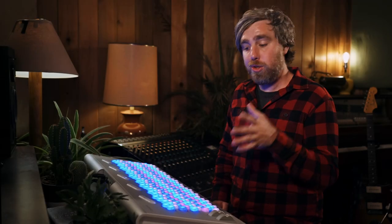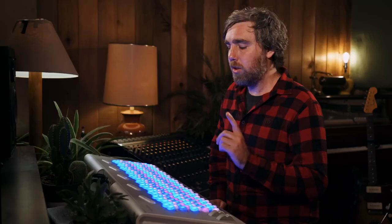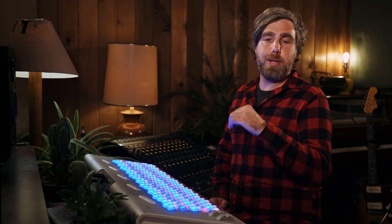Setting up your Lumatone to play microtonal tunings can vary with each virtual instrument you use. Piano Tech has become a super popular option for a whole whack load of reasons. So let's take a peek at how to set up and use Piano Tech with the Lumatone and microtonal tunings.